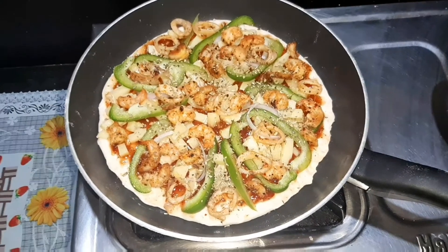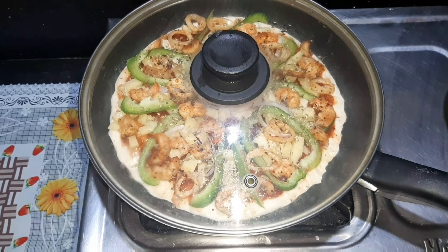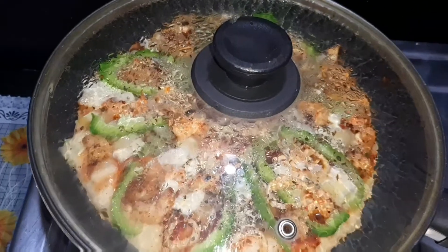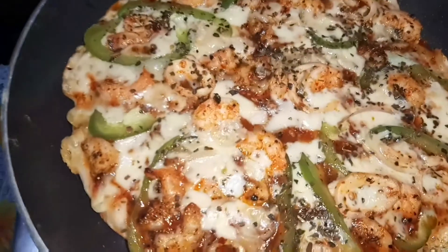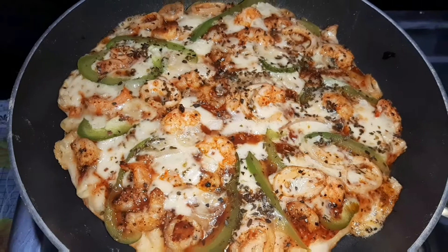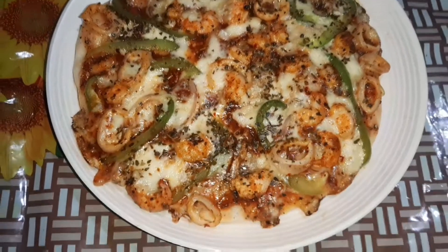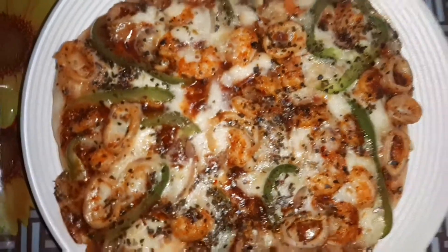Cook it in the pan on medium flame for about 10 to 15 minutes until done.